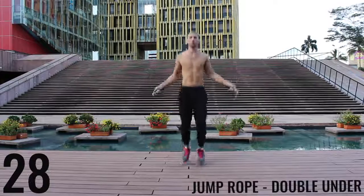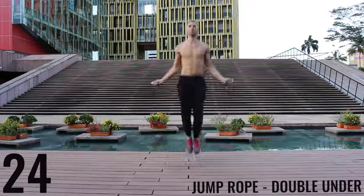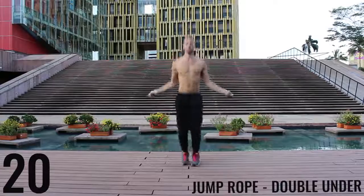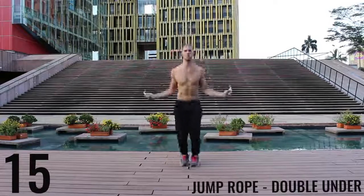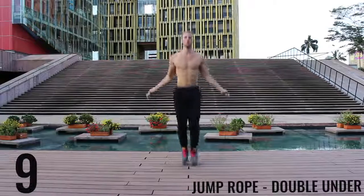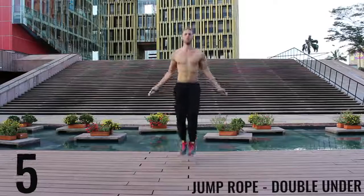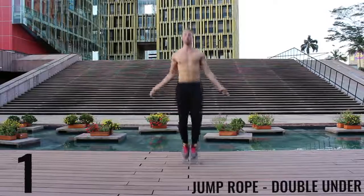Jump rope double unders. Here you're really focusing on exploding up, keeping your body as stretched out and vertical as possible. Keep your hands down — it's going to make it easier to do these rotations for the double unders. You can see I mess up too. It happens. Doing double unders for 30 seconds straight is not easy. Don't worry about it if you mess up.